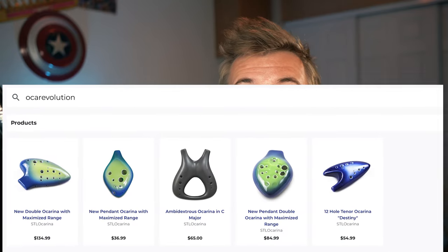STL's double pendant comes from their Oka Revolution line of ocarinas. Basically anything on STL's website that's labeled max range is probably from that line. They generally all have some unique design that gives them extended range, like my max range double that I reviewed a couple months ago.